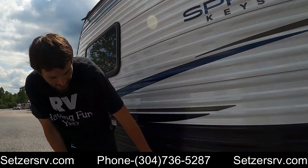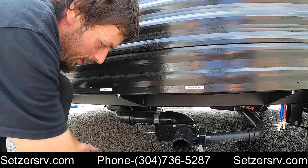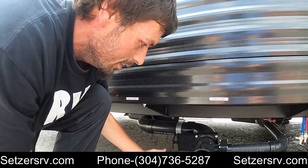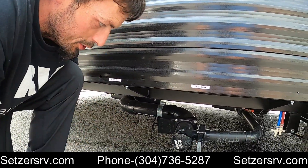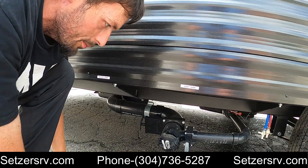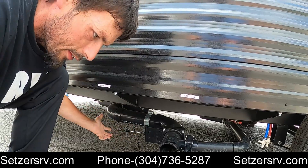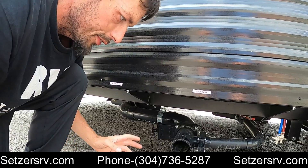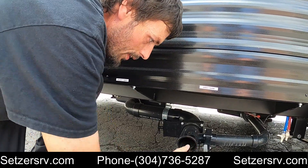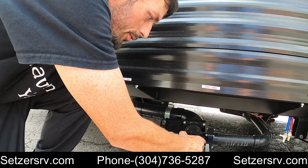Right up here in front of the axles underneath is a dump station. This dump station has two tanks: this is the gray tank, and this one is the black tank with the dump cap. When you're ready to dump, hook up your sewer hose, pull and dump your black first, wait until it's done, close it back, then open the gray to clean out the hose. And don't ever forget to put the cap back on when you're done.